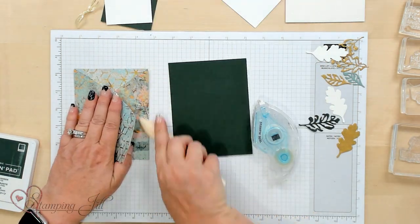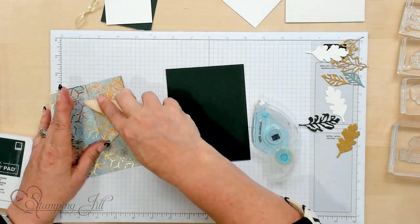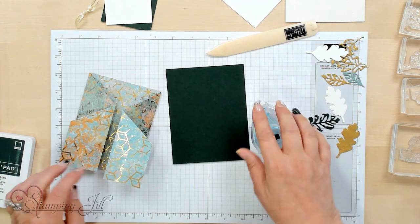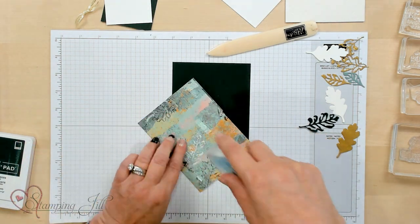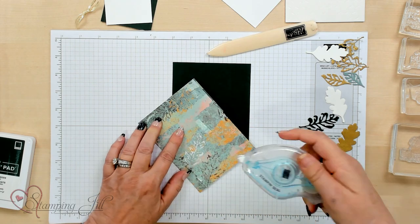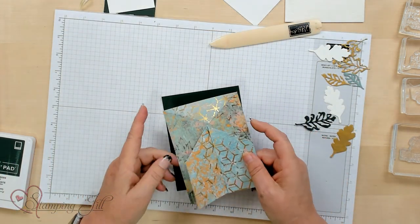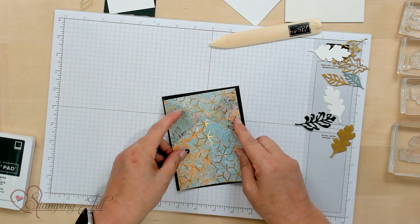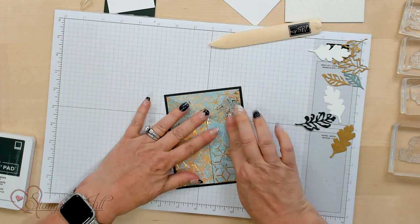I'm going to use my bone folder to really crease those creases because you want them crisp so they stay folded nicely. Then we're going to adhere this on with our Stampin' Seal onto Evening Evergreen cardstock, which gives it extra body for your card.